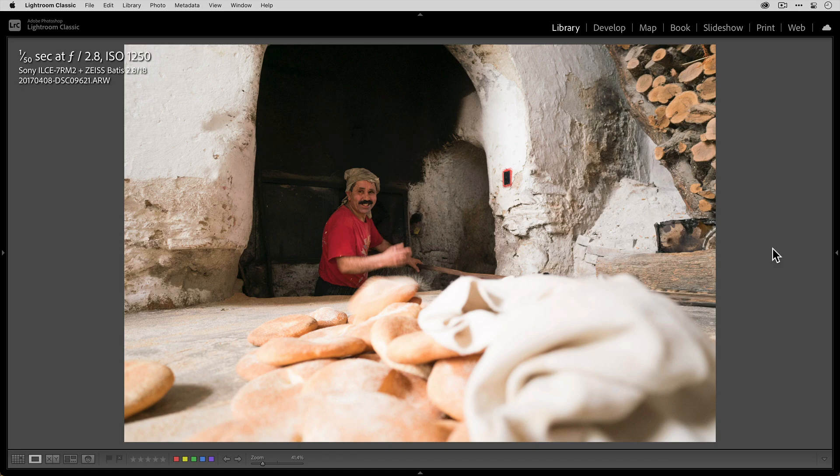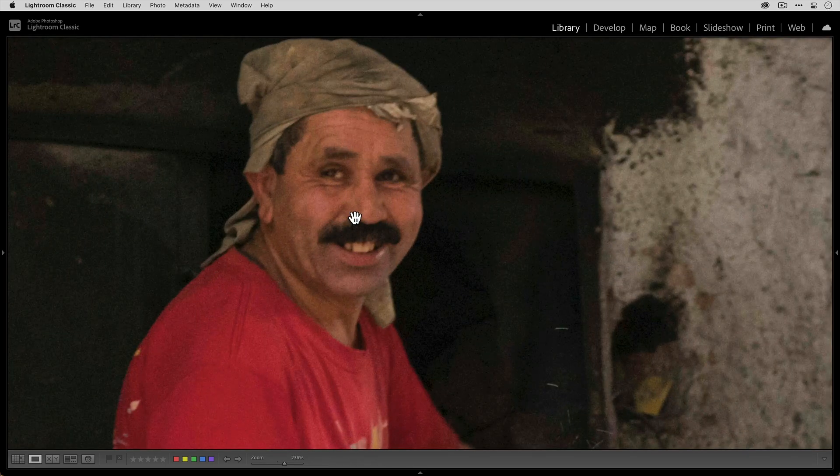You really do want to push it to 1/125th, 1/250th, or even faster if you can. Let's zoom in here and you can see that we just missed focus. Even though I was focusing on this bread maker, he's not sharp as you can see.